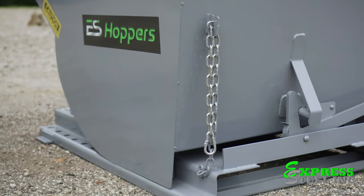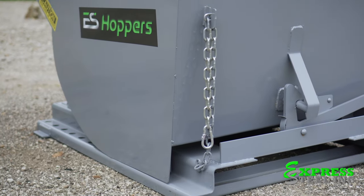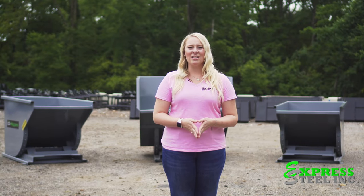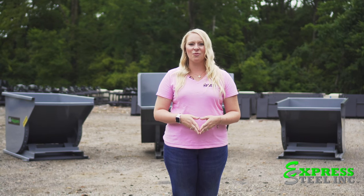The ES hoppers have a durable 3/16-inch steel base, 10-gauge sides, and a 4,000-pound lift capacity. To ensure the safety of our customers, the ES hoppers have fully welded seams and round edges.